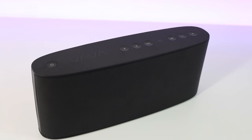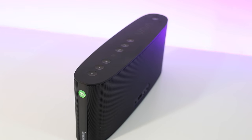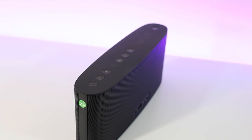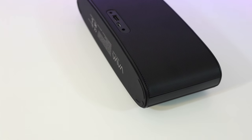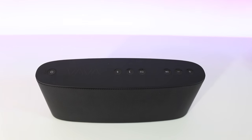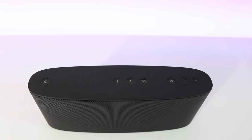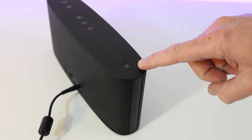It's a very awesome shape with that oval design — great construction at about 1.75 pounds with an all-aluminum mesh grill. The nice rubber feet keep it secure on any surface. Looking across the top, the buttons are concave for your fingers, so they fit really nicely.